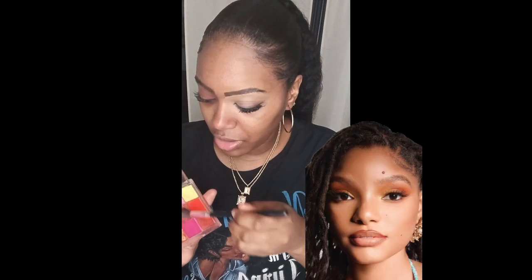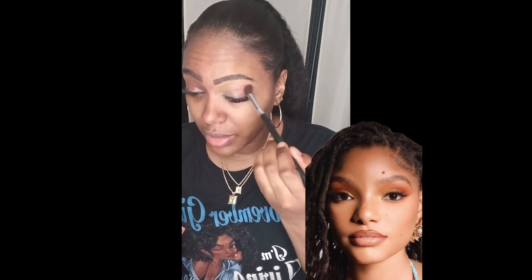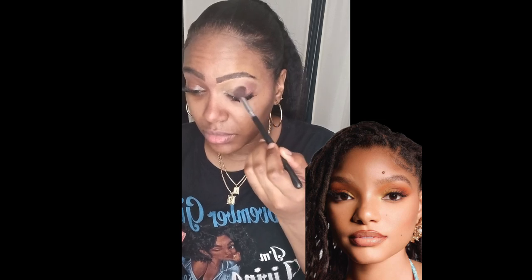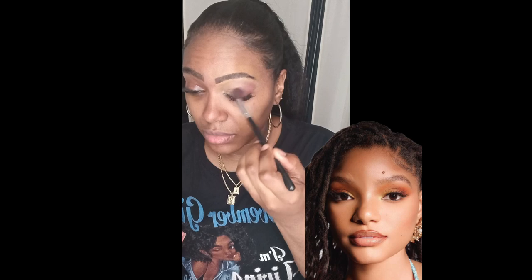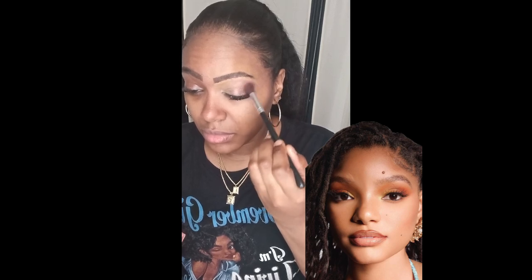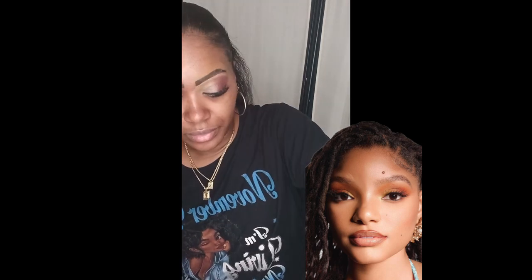Now we're going to use my Malibu Sunset Eyeshadow Palette by IMV, which is Ruby Kisses. I'm using a reddish, kind of orange color — a sunset color that Halle is wearing in the picture from her music video, In Your Hands. I feel like this is a beautiful makeup look, especially going into fall with orange, yellow, and brown.